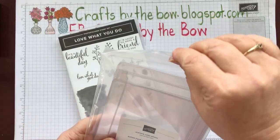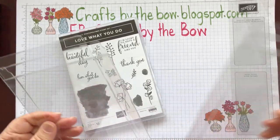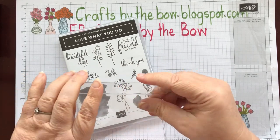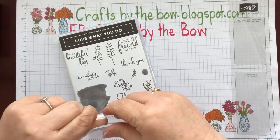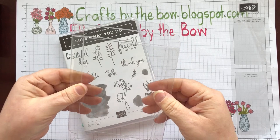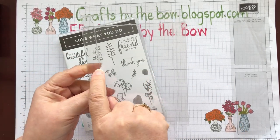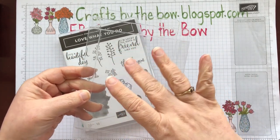These come flat packed so they don't look like much of a box at the moment, but what you do is they're all pre-scored so you just bend along the score lines and it makes into a box. But before I do that I want to show you what Julie had done — using her trimmer she'd cut straight across the middle so that she had two half boxes.